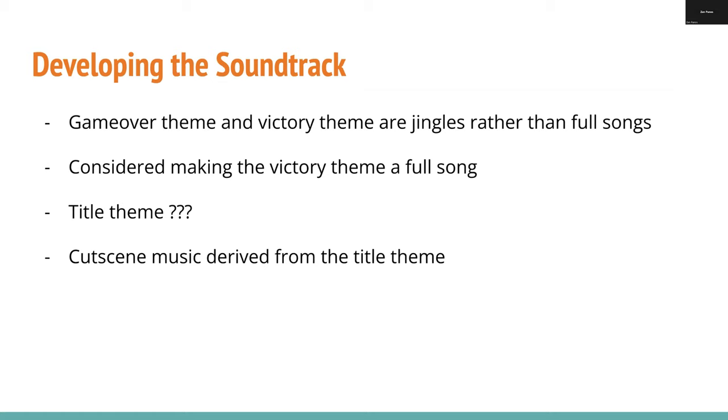About the rest of the soundtrack — the main theme didn't take that long, so I had time to write everything else. The game over theme and victory theme are just little jingles, not full songs. The game over theme is actually reused from a previous game jam where it was never implemented. The victory jingle took two drafts — I wrote one, decided it sucked, wrote a second one, and that was good. I considered making the victory theme a full song as a reward for beating the game, but realized it wasn't necessary. As for the title theme, I have question marks because this jam was a fever dream — I think I just sat down, wrote it in 20 minutes, and was like, yeah, that's good.